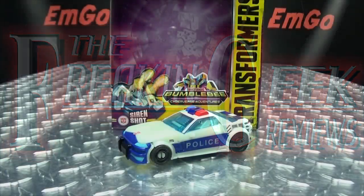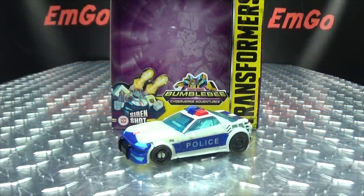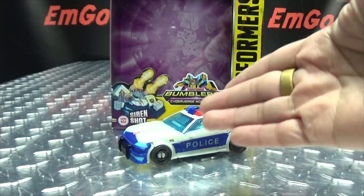What's up my peoples, Emgo here, the freaking Geek himself, and today we will be reviewing the Transformers Cyberverse Deluxe Class Prowl! So here we are and there he is.